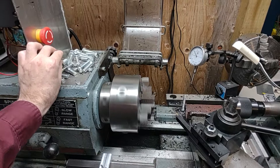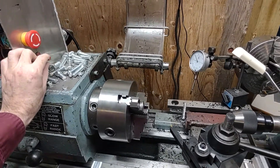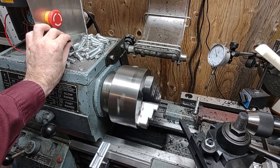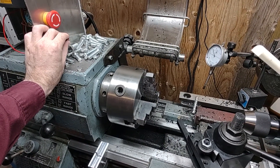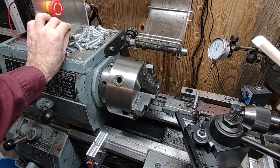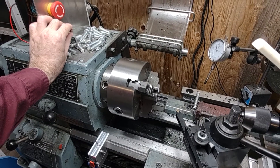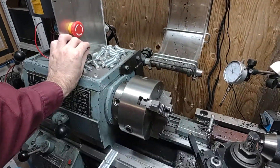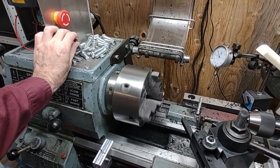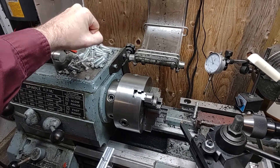And then it also does electric braking. I think I have it set to about half a second of deceleration. So the VFD actively decelerates the motor, whereas normally, like if you hit the e-stop, it'll just cut power — that's how long it would take to spin down.